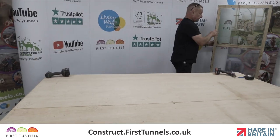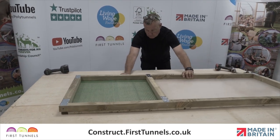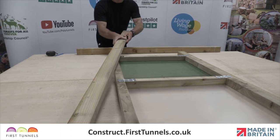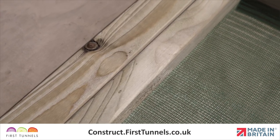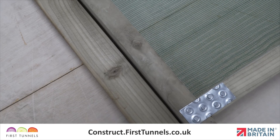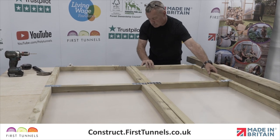Lay the previously assembled door down with the nail plates facing upwards. In the case of double doors, lay two doors adjacent to each other. Place a door frame post down each side of the door. Position one door post tight against the upright. On the opposite side, ensure there is a 4mm gap between the upright and the door frame post to allow for expansion. For double doors, both posts are flush to each door and allow a 4mm gap in between the two doors.